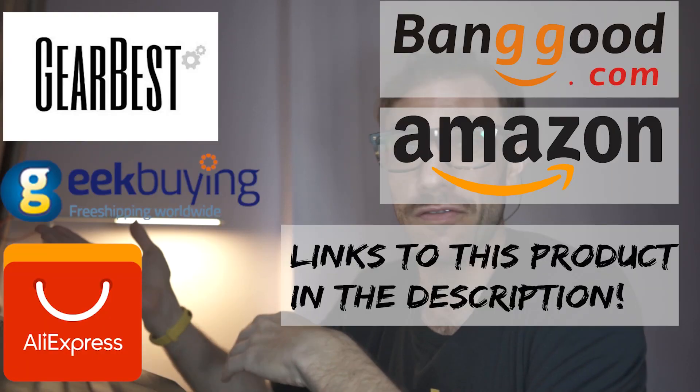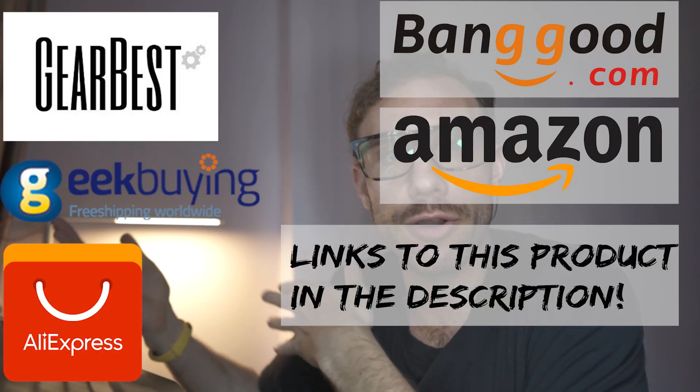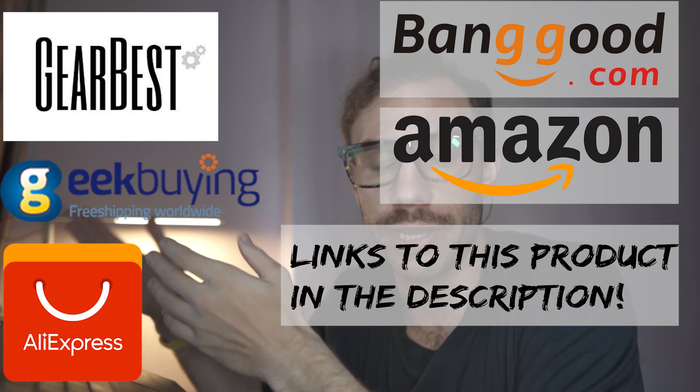My name is Mitchell. Before we get into this, I want to thank everyone that uses my affiliate links. Without your support, I couldn't keep this channel going.